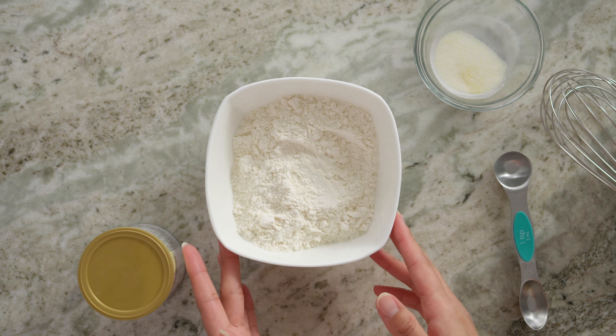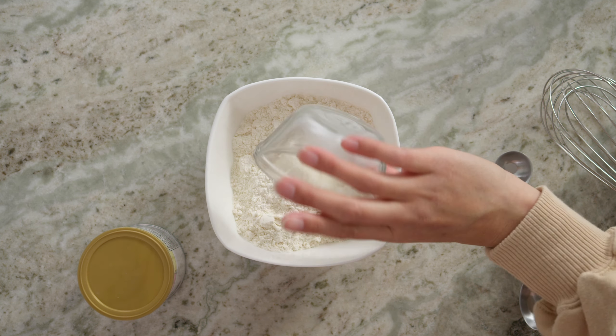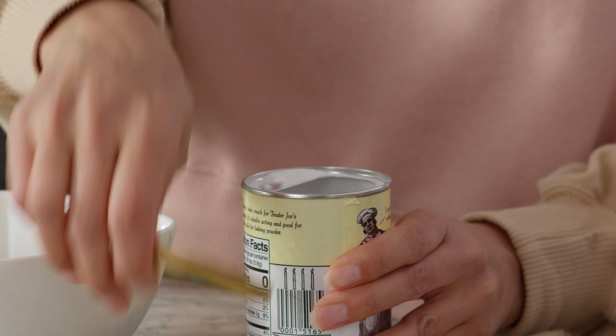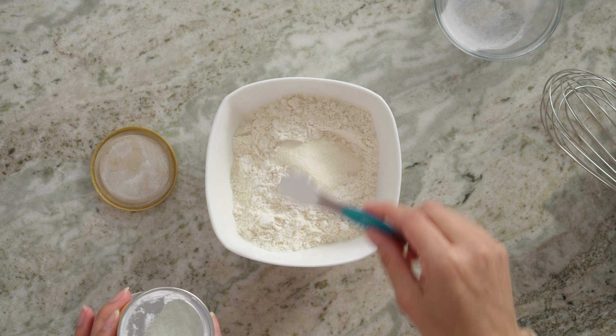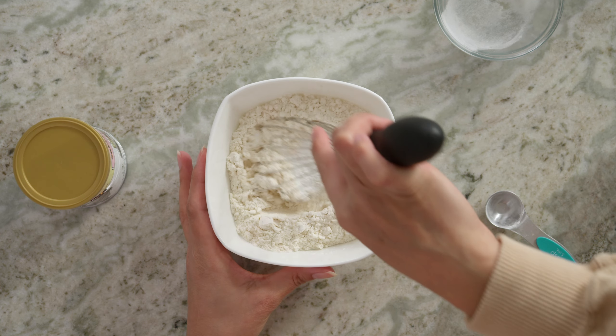First up, we have some all-purpose flour, and I'm going to add our twist lemon powder. Now I'm going to add some baking powder. I'm going to whisk these together.